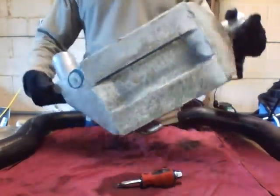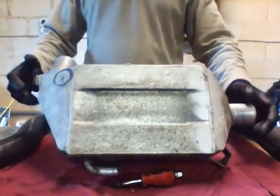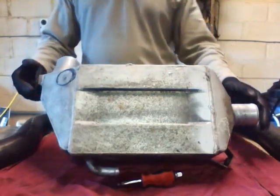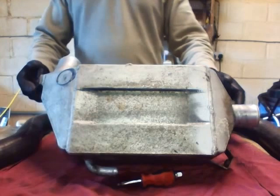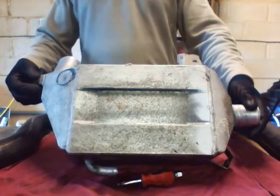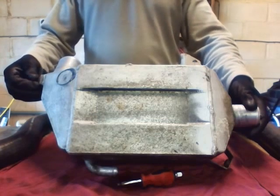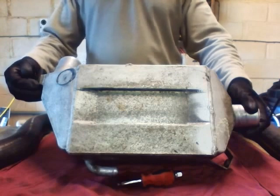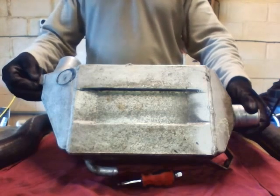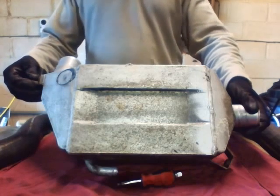Before I talk about the story behind this, for those who don't know what a charge cooler is, let me quickly explain. 'Charge' simply refers to the compressed air that goes into your intake manifold. You can get compressed air via a supercharger or a turbocharger. The VX220 I have has a turbocharger, where exhaust gases turn the turbine, which then compresses the intake air.